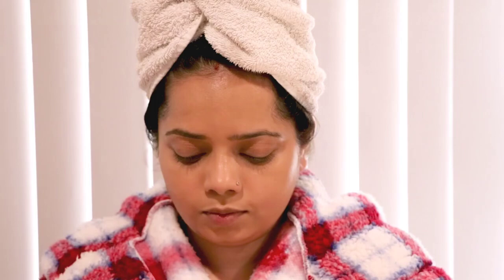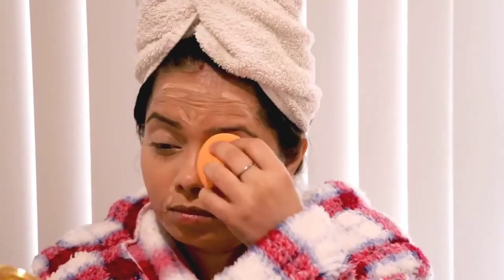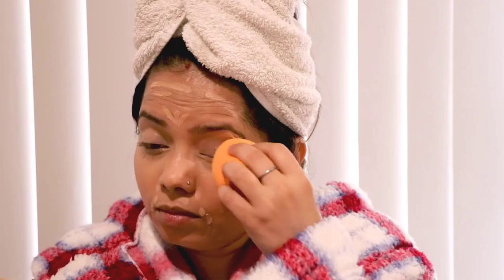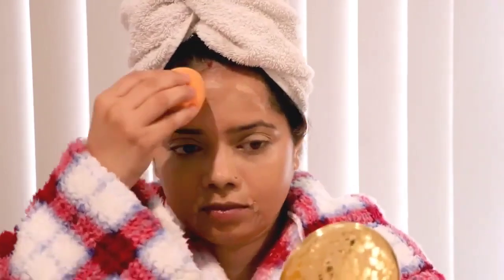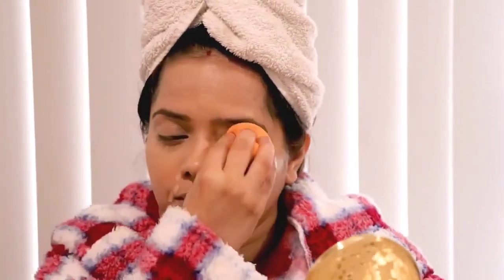Once the foundation is set, apply concealer if you have dark circles or want a highlighting effect. To hide my dark circles I'm applying concealer under my eyes, and for a highlighting effect I'm applying it on my forehead and as an eyeshadow primer on my upper eyelids.